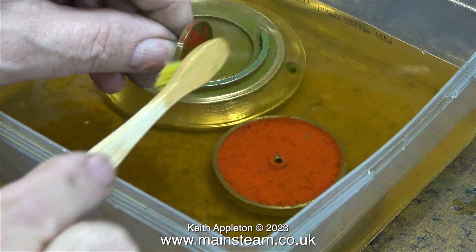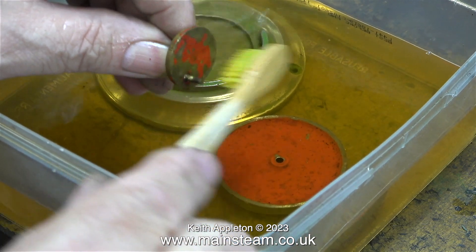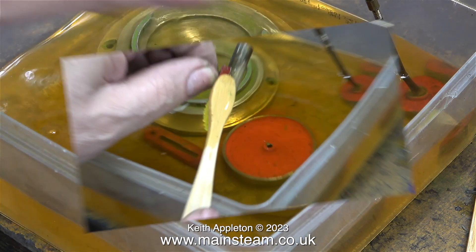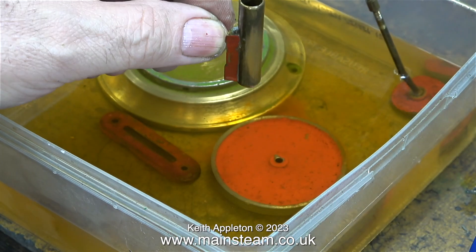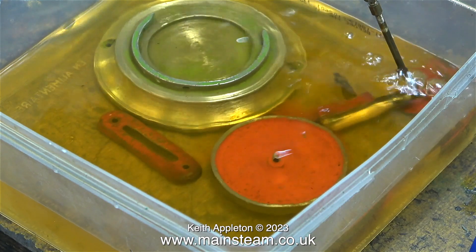The next part to receive the same treatment is the crankweb. When I repaint these parts, I don't think I'm going to paint the crankweb — I'll leave it in brass. I am going to paint the water gauge colour though. And I don't think I'll bother painting the red parts of the cylinder. This is not a sympathetic restoration, and I may make some modifications along the way.